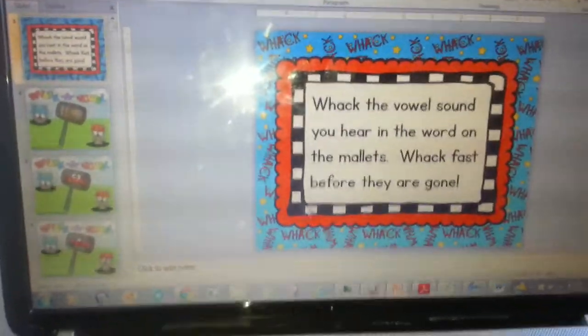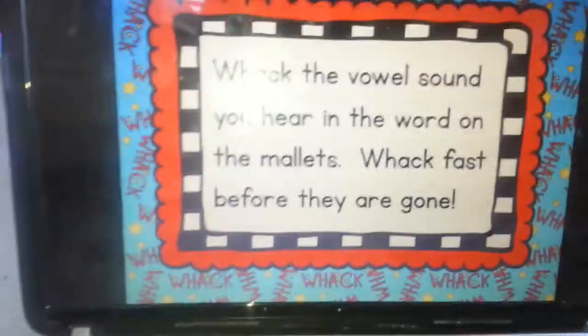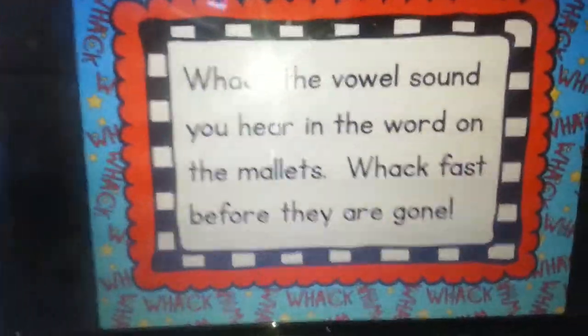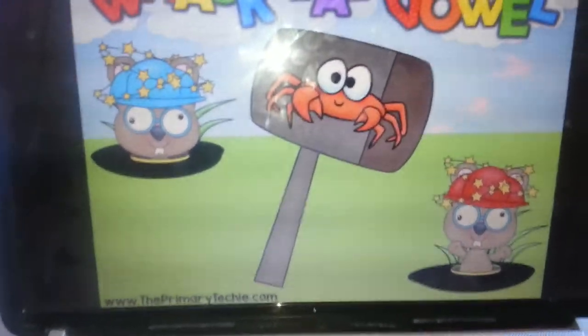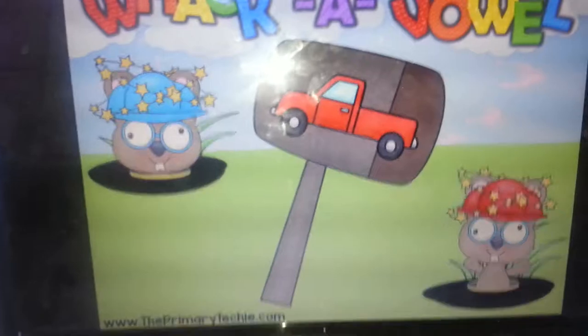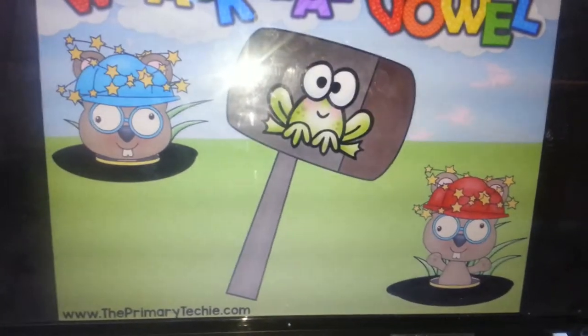And then there's also one called Speed Whack. It has kind of like flashcards and it'll go by itself — 'Whack the vowel sound you hear in the word on the mallets. Whack fast before they're gone.' I would use this definitely after I've used the other ones, so the kids know the words and you've already practiced together and now they can go through and practice independently.